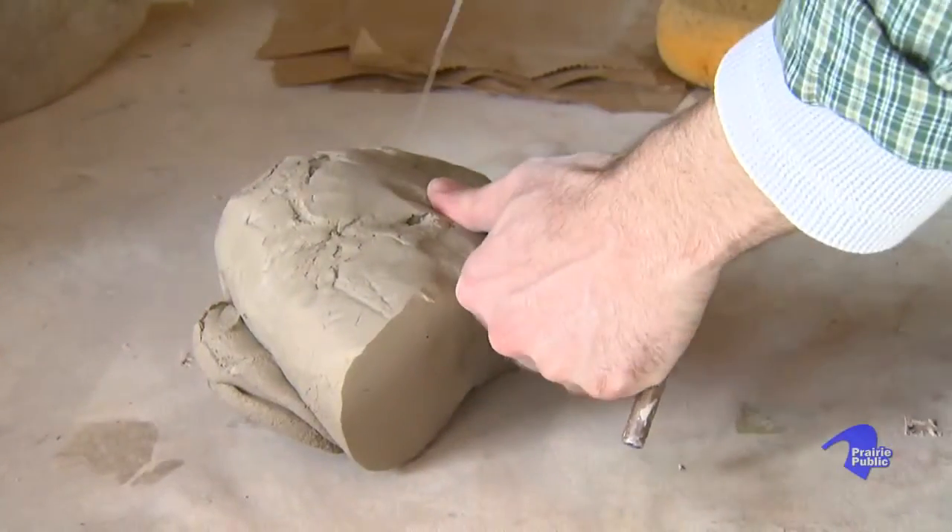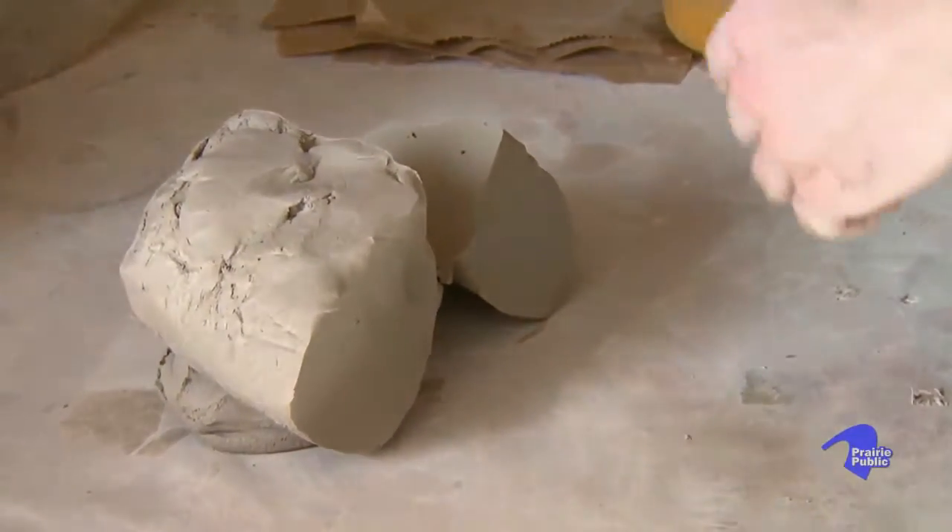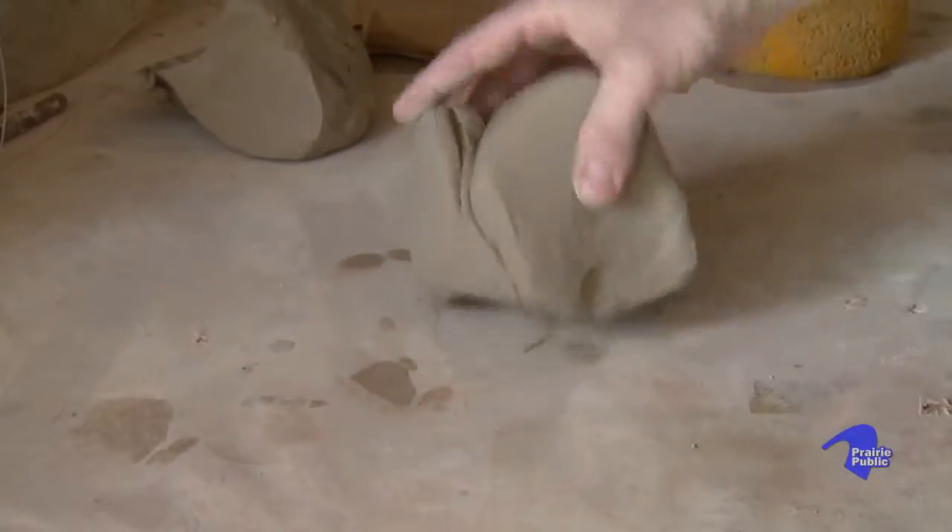The clay I'm using here is actually a commercially prepared clay that comes from Minnesota. I buy it from Minneapolis, and what I'm going to do first is I'm going to wedge it.